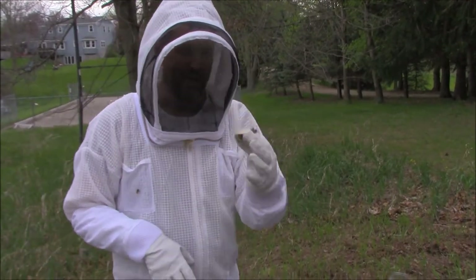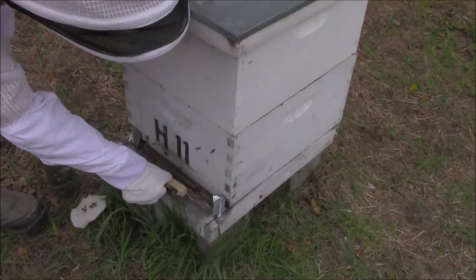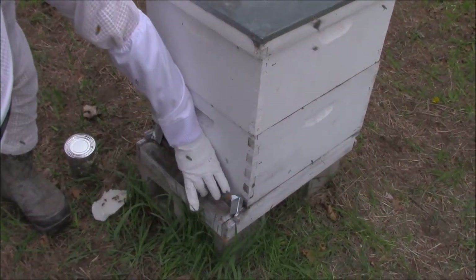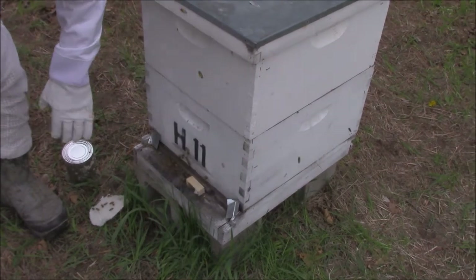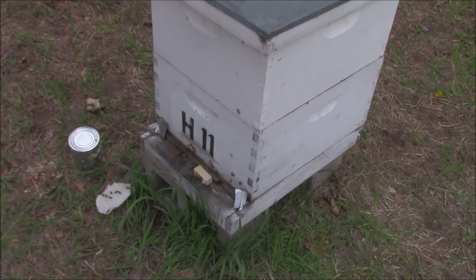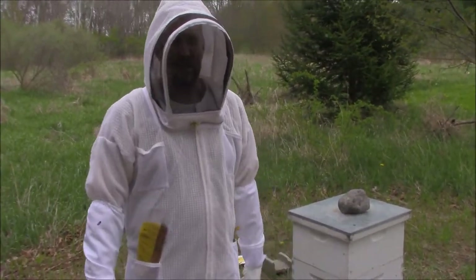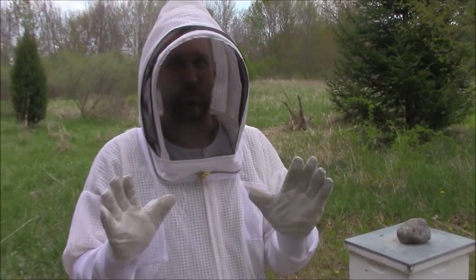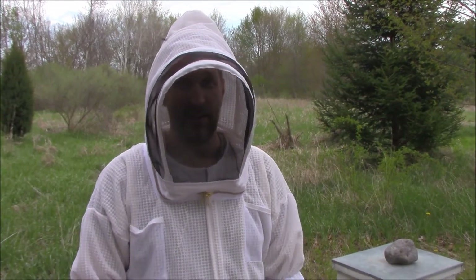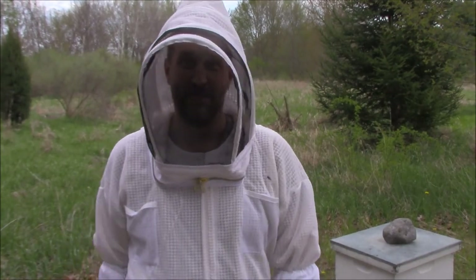Bonus tip: take your queen cage and set it down right next to the entrance to the hive. This thing is still smelling of the queen's pheromones, and if any of the worker bees got lost they're going to smell that, see the entrance, and hopefully go right inside. And there you have it — that's all there is to it. We just installed a new hive, and hopefully this one goes a lot better than last year's. I'm the Backyard Guy — if you like my videos and want to learn more about bees, smash that subscribe button. See you later.